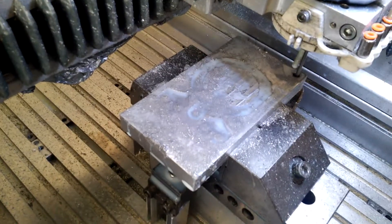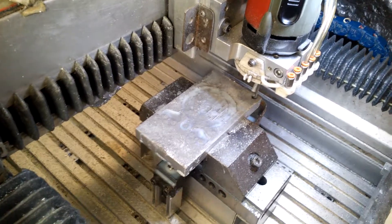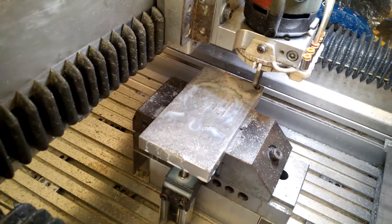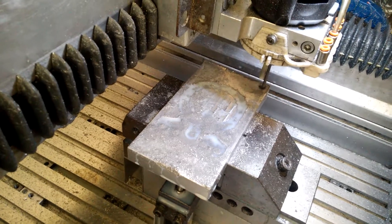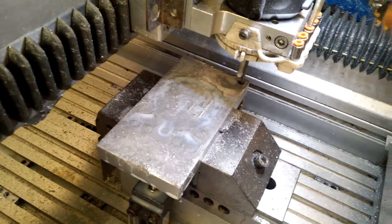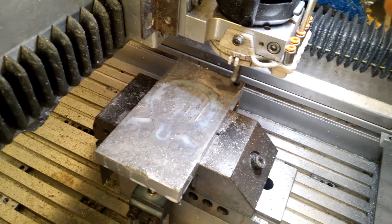Now I am making the upper half injection tooling, and you can see it's now doing the guide pin hole. There are four guide pins in the corners for alignment of the upper half and the lower half mold.